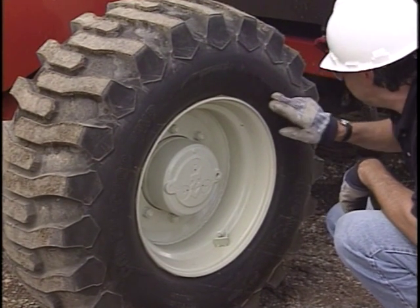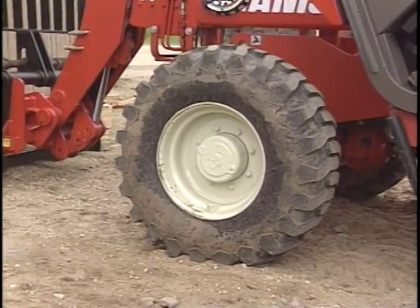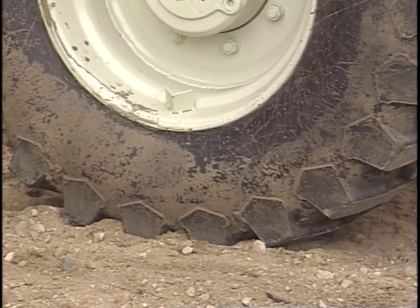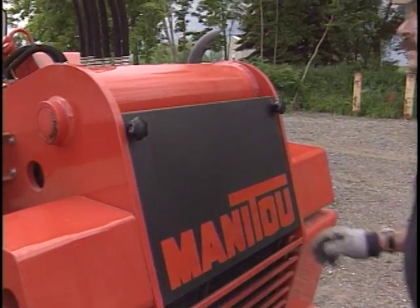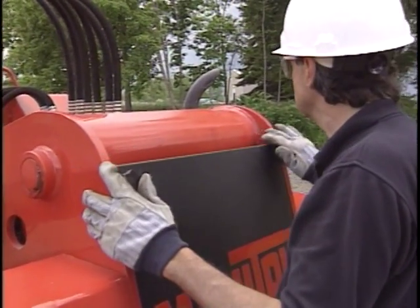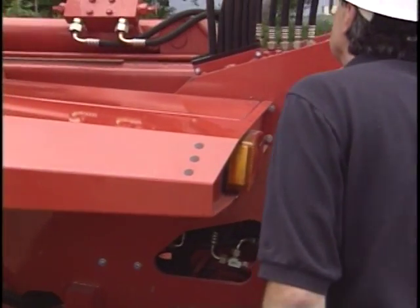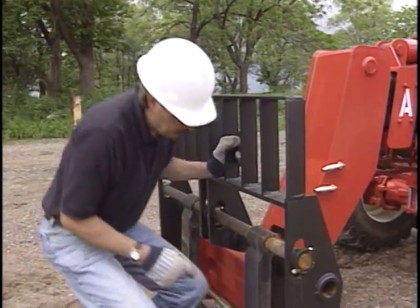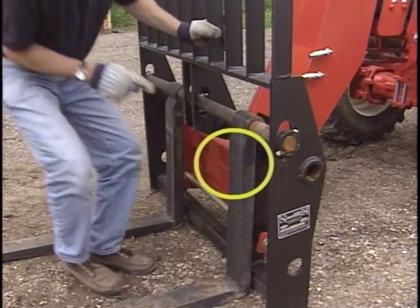The condition of the tires is critical — look for cracks or cuts and refer to the manufacturer's manual for proper inflation. If the tires require ballast material, be sure it is filled to the proper level in all four tires. Inspect for cracked welds, metal fatigue, and fluid leaks. Never use forks that have been modified, and do not exceed the combined capacity stamped on each fork.